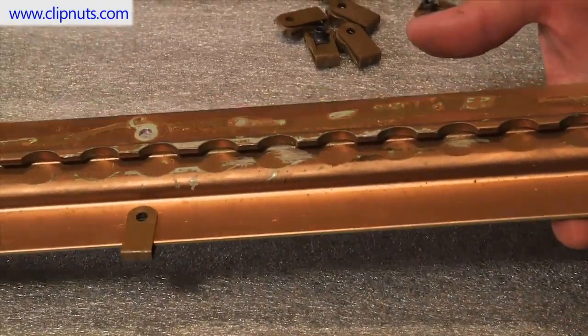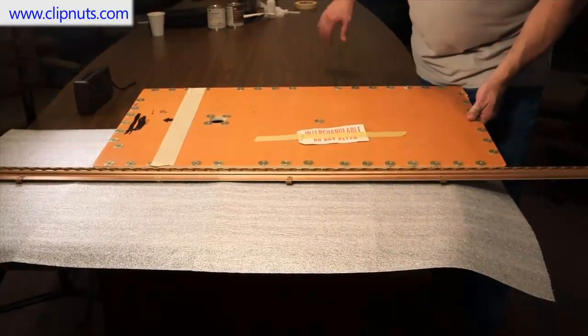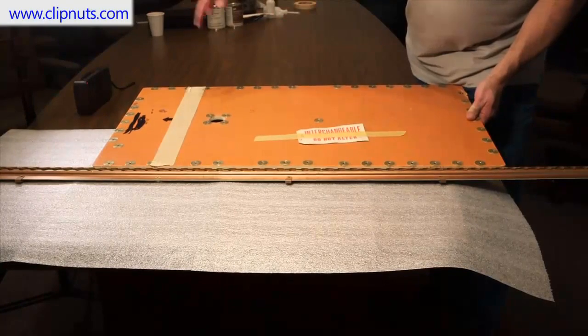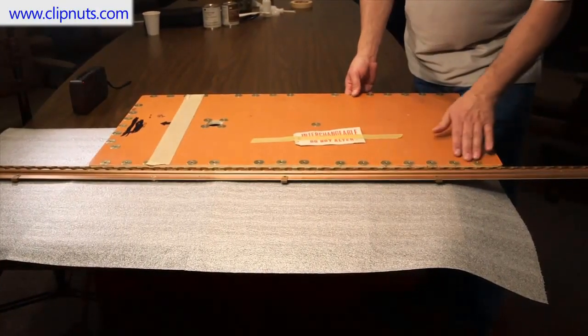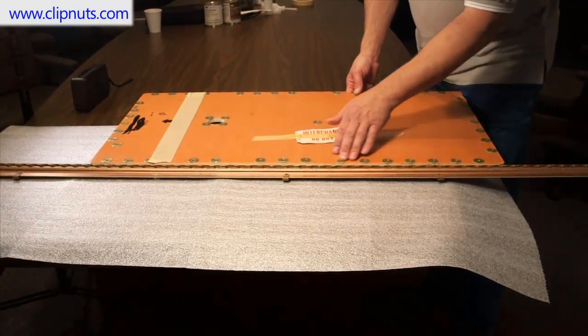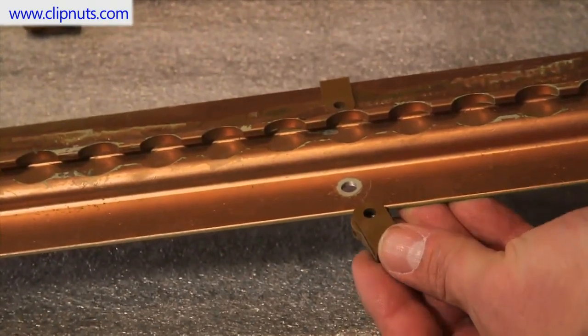Here's an example of a typical seat track which runs down the center of the airplane. The floor panels rest on the edge of its flange on both sides. A standard honeycomb floor panel can be up to four feet long. For this example we are using a smaller access floor panel to demonstrate installation.